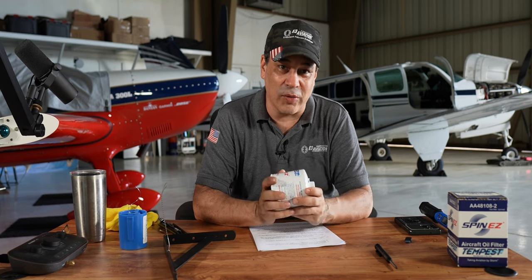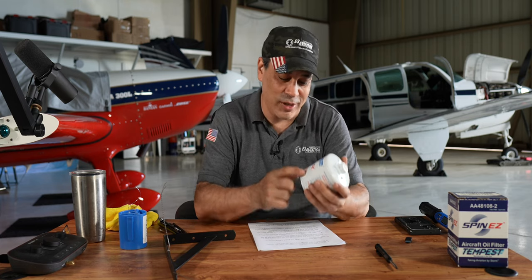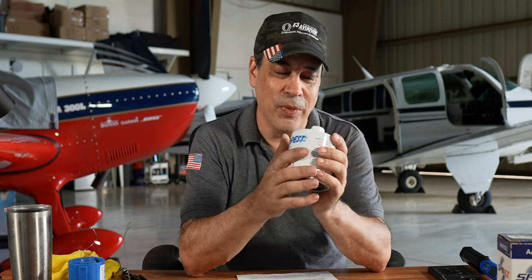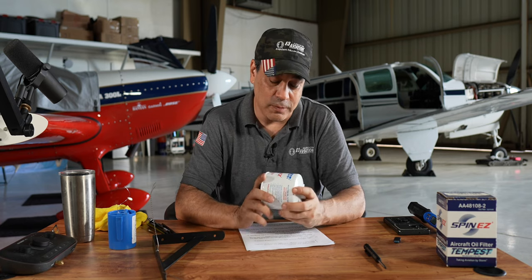Let's move over to the oil filters — this is another great discussion. I talked about when we put our Tempest Spin Ease on it. I had put oil on the gasket, or so I said — I didn't physically do it in the video, you saw me not do it. I wanted to see what people would say, and one person picked up on it. I had some conversations with engineers on this too.